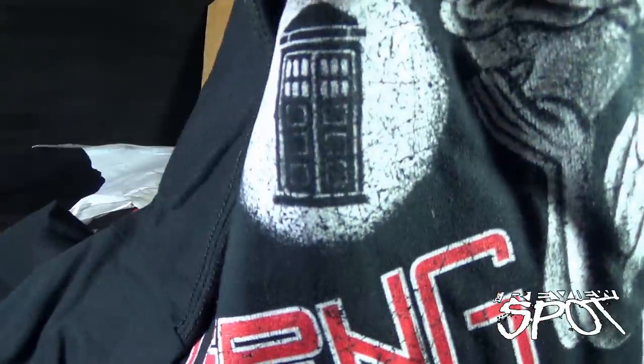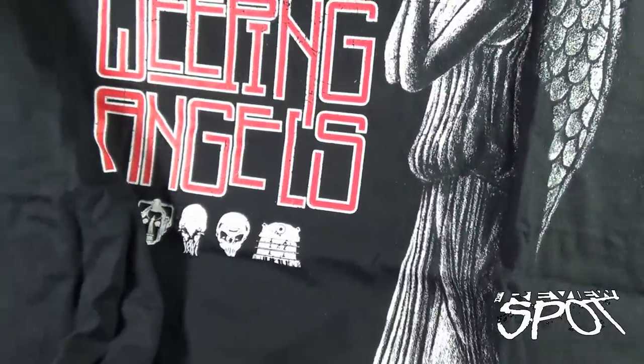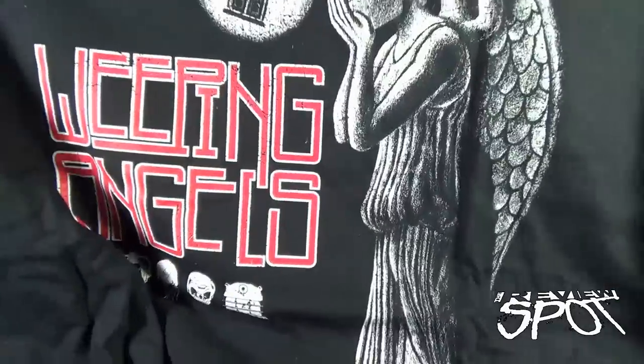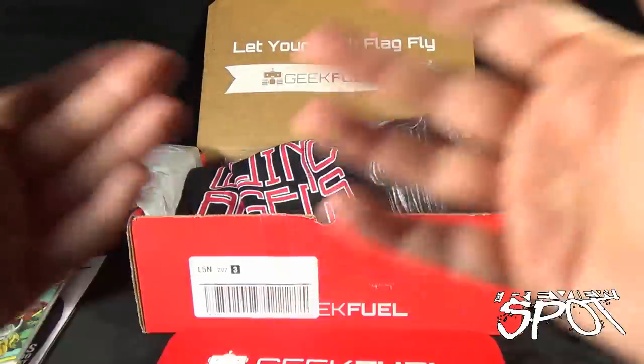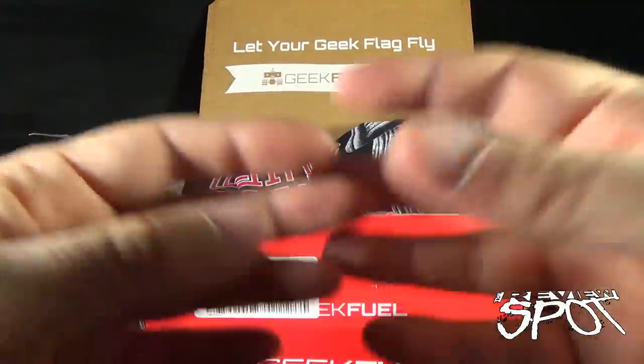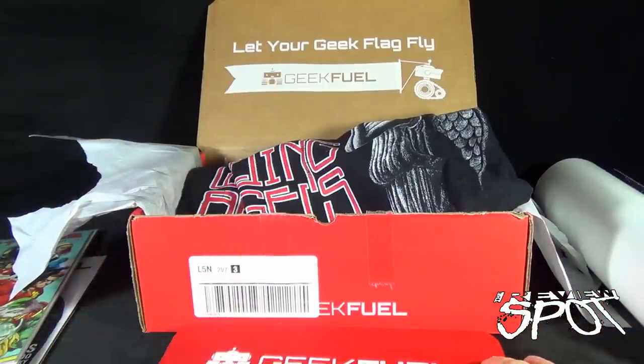And of course, of course, we have ourselves a t-shirt! The t-shirt — yes, good size. We've got Weeping Angels — see that right there? Weeping Angels. I tell you one thing about getting these subscription boxes every month is that my collection of t-shirts grows very large very fast. That's one good thing about collecting t-shirts.